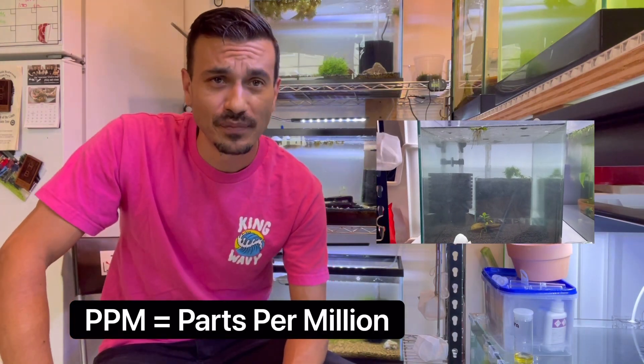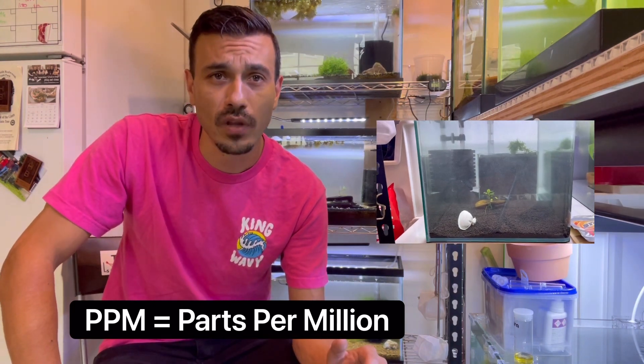If you already have other tanks, what we usually do is take a hearty shrimp — maybe not your most expensive — and put a couple into the tank you've checked and know is cycled. Watch them for a week or two to make sure they're healthy and thriving. After that, I'd be comfortable adding nicer, more expensive shrimp. But don't let it fool you — it could be perfect conditions with ammonia zero, nitrite zero, nitrate at 2 PPM, and still not be ideal for shrimp.